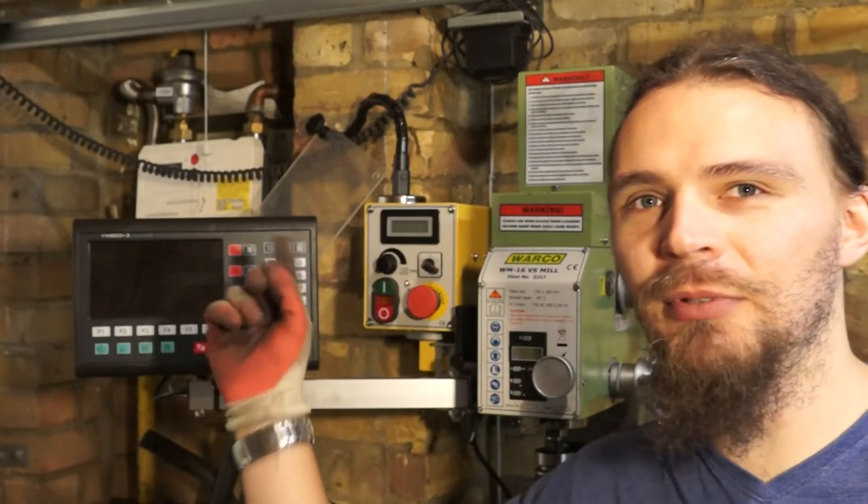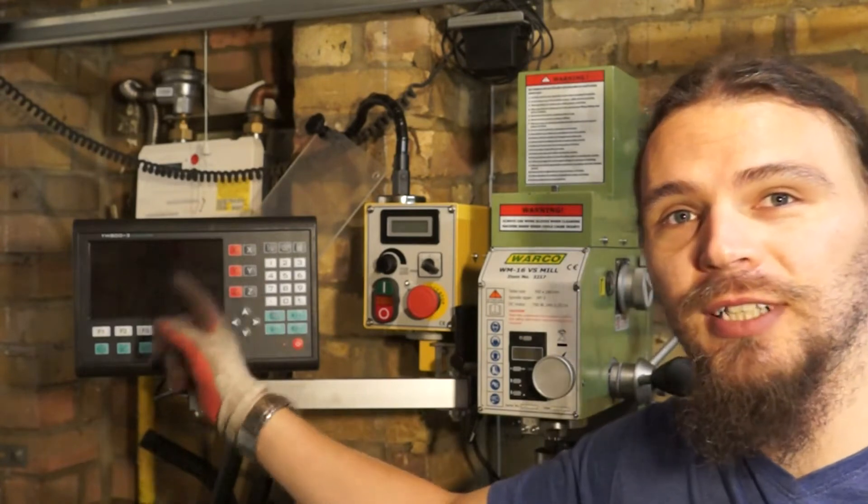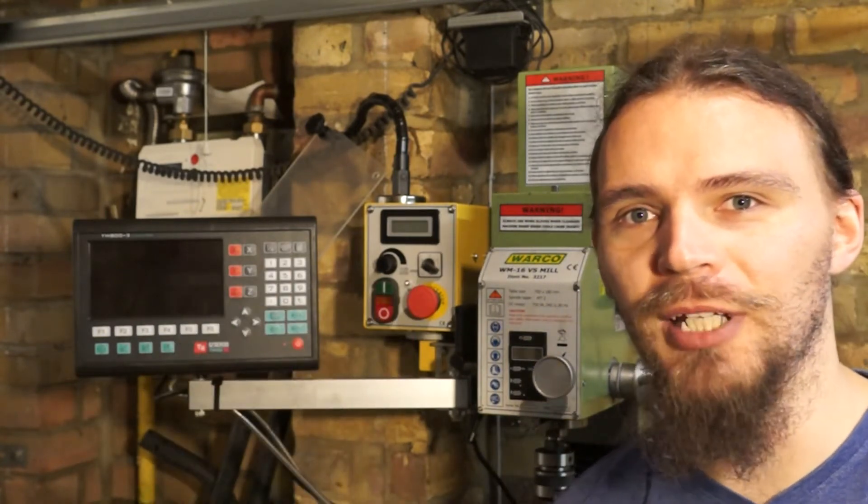Hello, welcome to the channel. My name is Caveman Aston and today I'm going to be finishing off showing you guys how I fitted this and the glass digital readout scales to my milling machine. Let's get on with it.